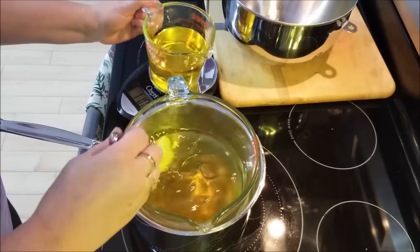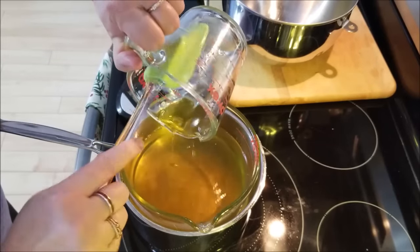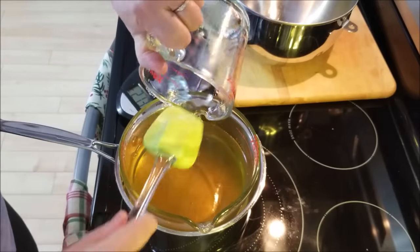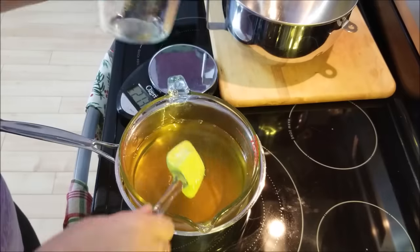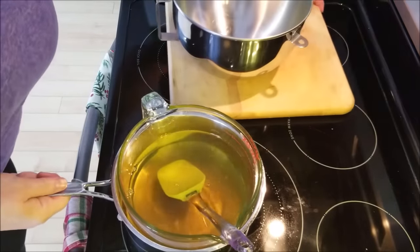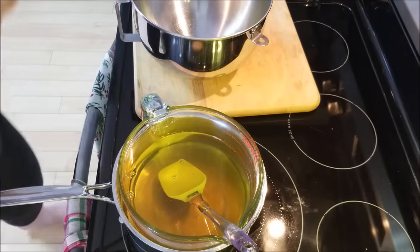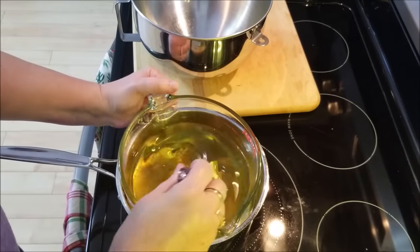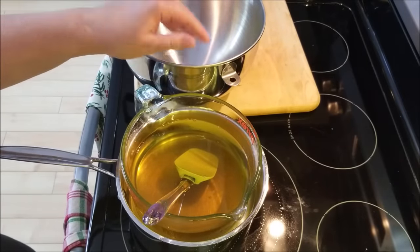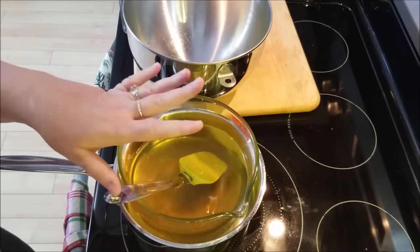Now I'm going to stir that jojoba oil into the melted butters. Since I'm putting this into the freezer, I'm not going to leave it in this glass Pyrex — I get a little nervous going from extreme temperature to extreme temperature. Instead I'm going to transfer this into my mixer bowl so that when it's ready to whip I don't have to transfer it again. Less dishes too!